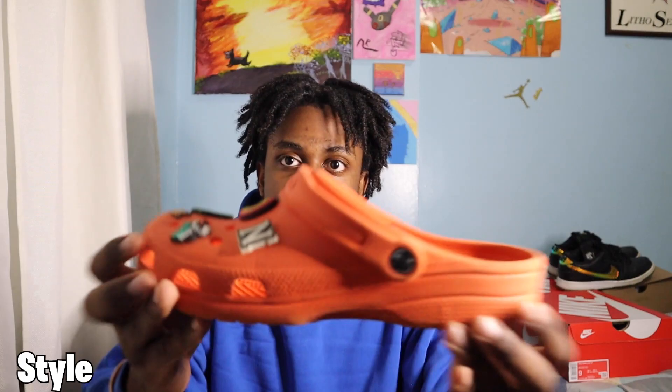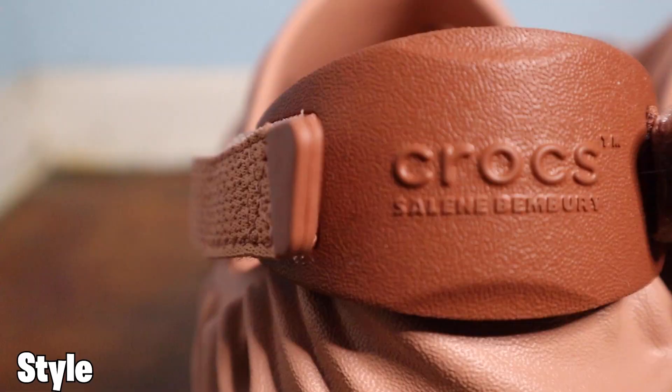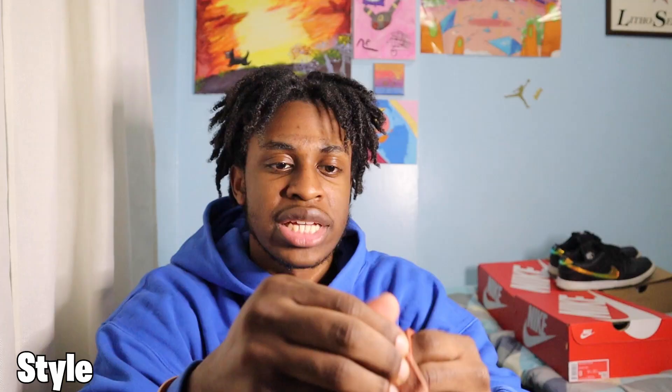The strap is also different. On the regular Croc, the strap is the same foam as the rest of the shoe — no material difference from the outsole or midsole. But on this model, the strap has a nice leather-like feel. It's not actually leather — it's a texturized rubber — but it feels premium.